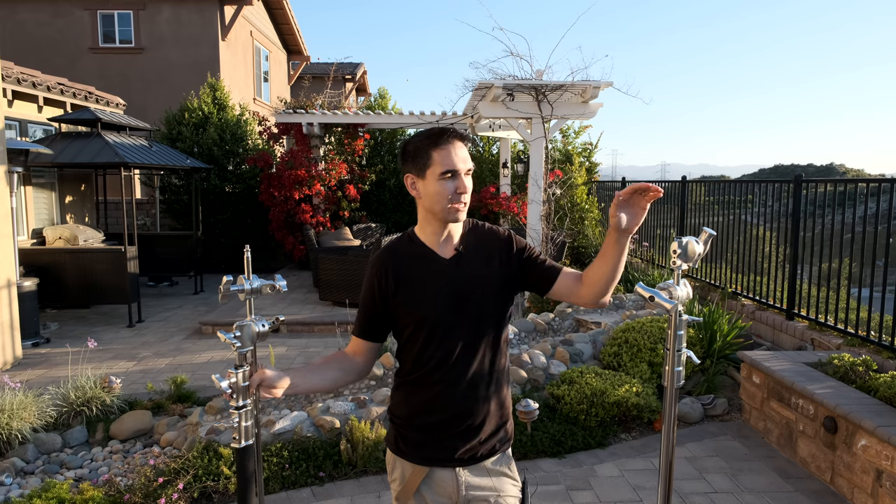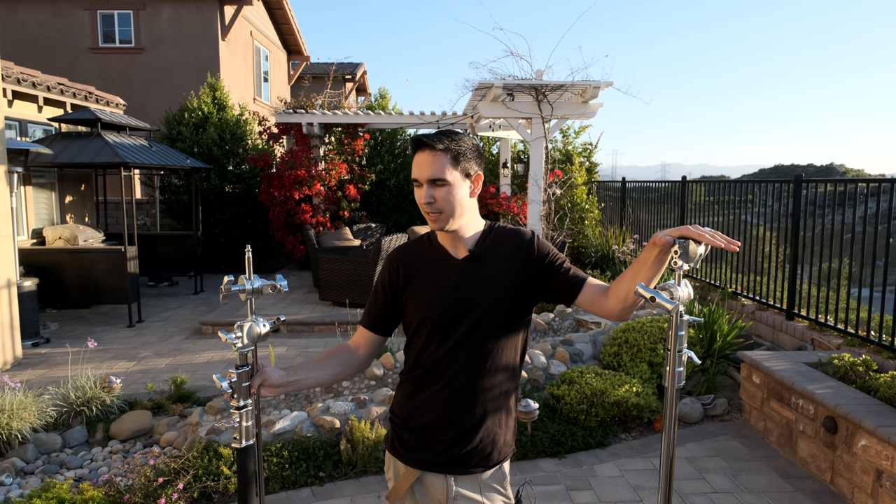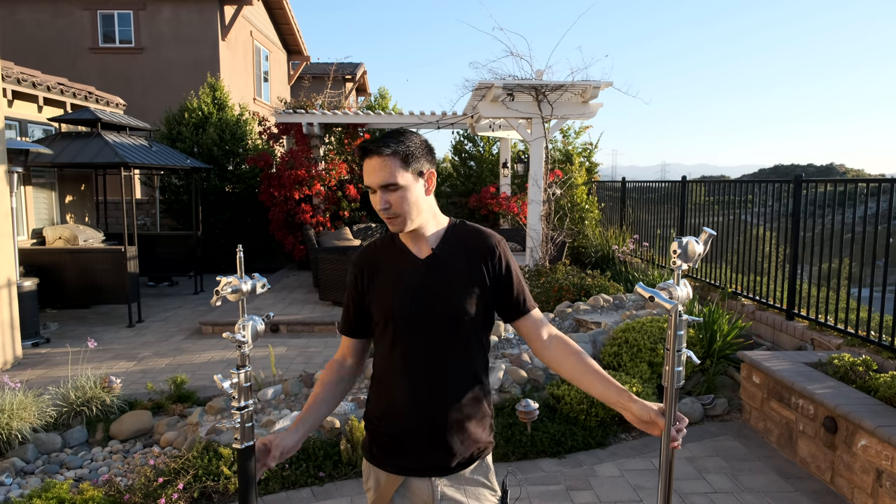Flashpoint is Adorama's brand and Impact is B&H Photo's brand. The Flashpoint one is about $120 and the Impact one is about $150. They're pretty similar — they're both c-stands, both about 30 pounds, and they'll hold about 25 pounds of weight.